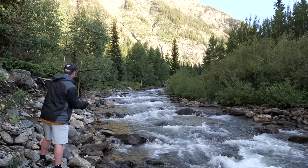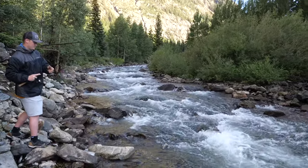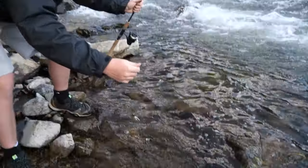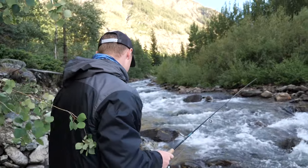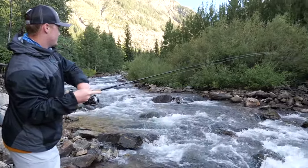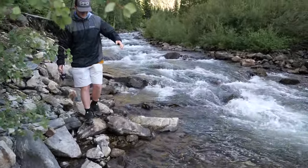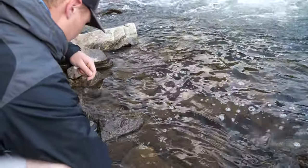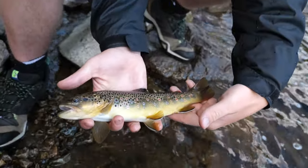Is that a fish? Brook trout — so that's a slam for us! That counts — a slam on the spinners! I've caught a rainbow and a brown, and that's a brookie. Back-to-back casts — I love barbless hooks, man. It's gorgeous.